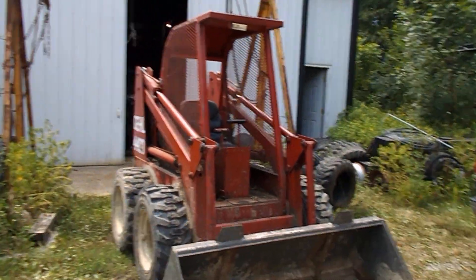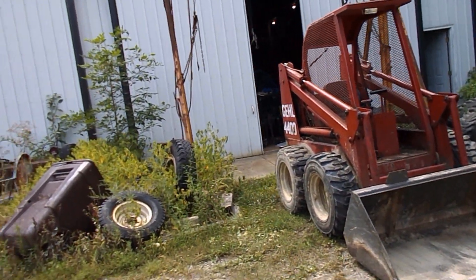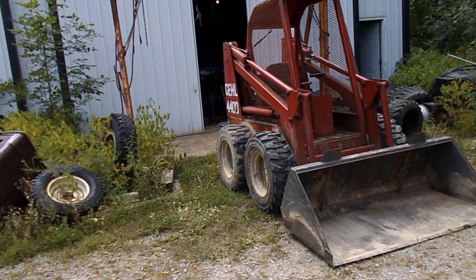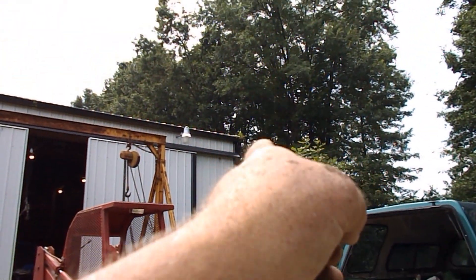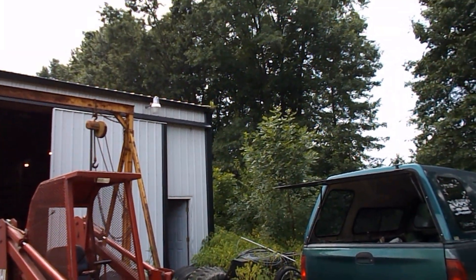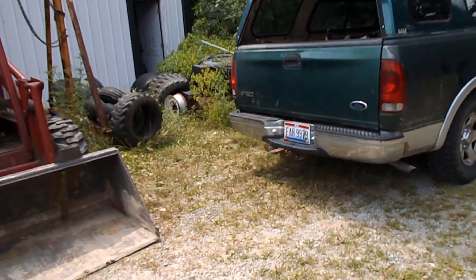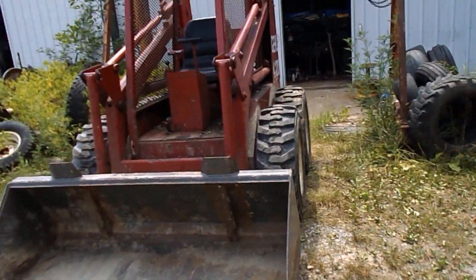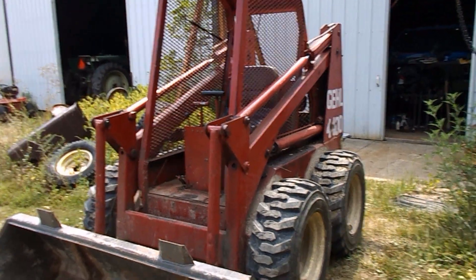I'm starting to hear thunder; I don't know which way it's coming from, but we're supposed to get some showers and thunderstorms this afternoon. This ground is dry as a popcorn fart right now. But at any rate, this is just one of those maintenance projects you've got to do.